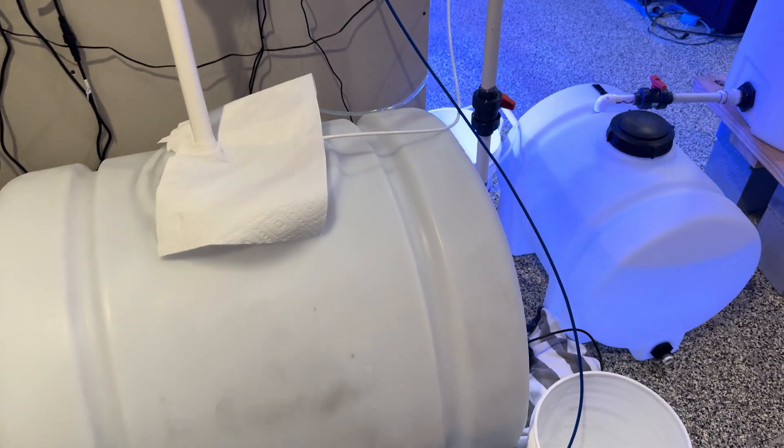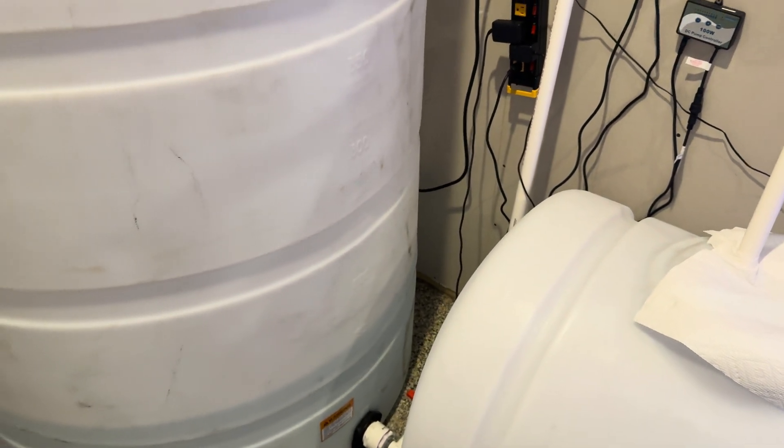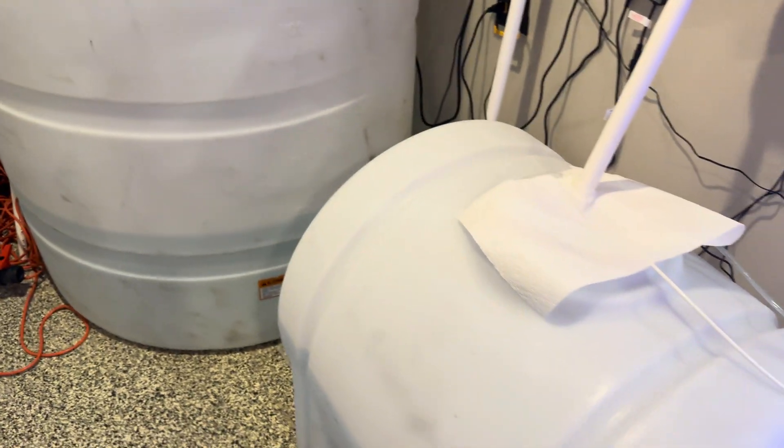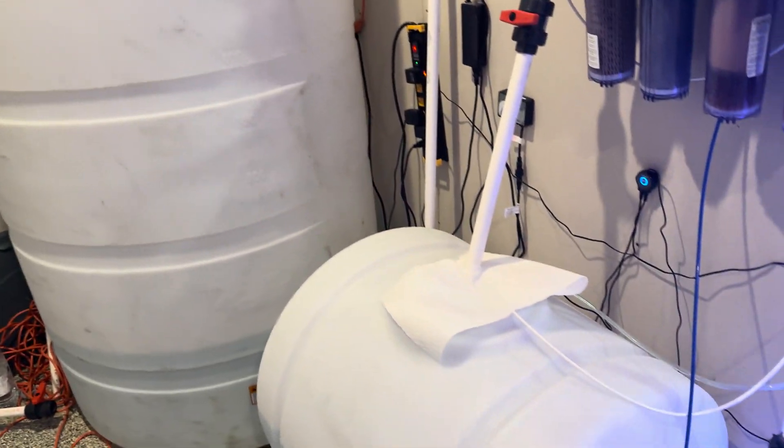What's going on guys. Today I wanted to talk about a major issue that I am currently facing. As you guys know, I recently implemented this RDI storage system.